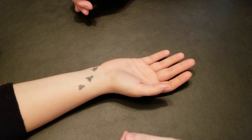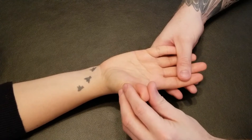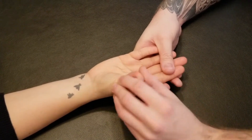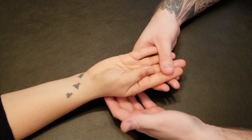We're going to be manual muscle testing the adductor pollicis. I'm just going to go through the action with my partner to make sure she understands. We're going to take her thumb and bring it in towards the second and third metacarpal — that's adduction of the thumb at the carpometacarpal joint.